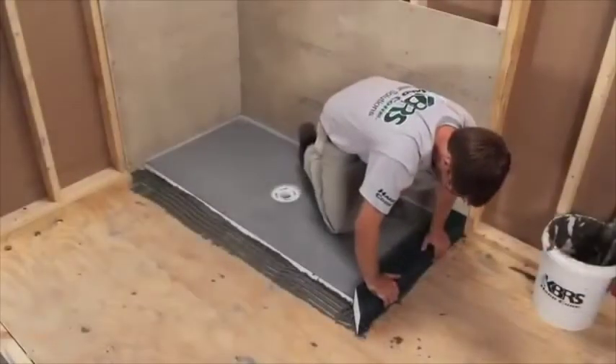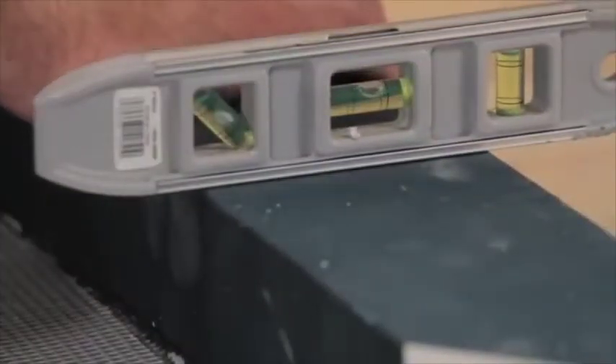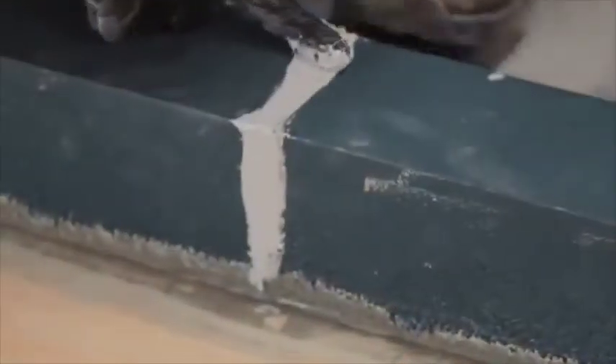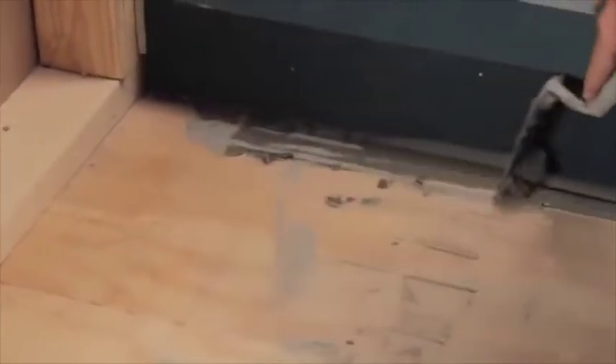Place the curb on top of thinset. Firmly press the curb against the edge of the shower slope, allowing sealant to squeeze out. Firmly push down on the curb, embedding it into thinset. Using a level, check to ensure that the top of the curb is sloped toward the shower area. Using your finger or a putty knife, tool sealant into any joints where the curbs join together. Remove any excess sealant that may have squeezed out where the curbs and slope join. Finally, remove any excess thinset from the hard curb and subfloor.